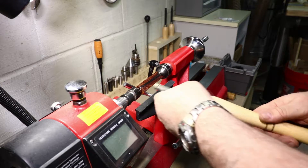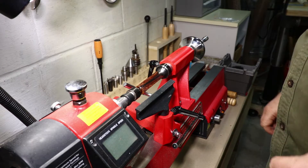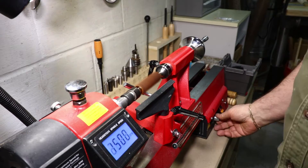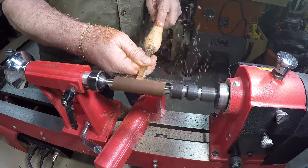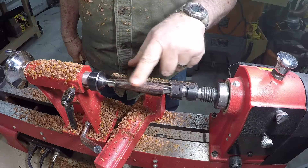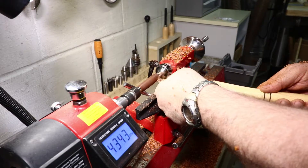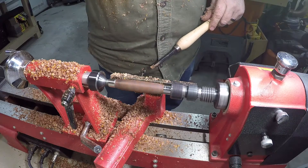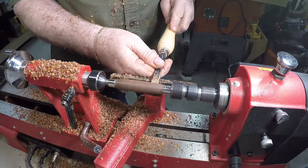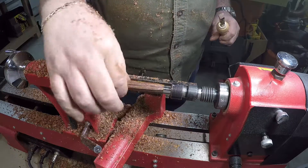I'll start turning this at about 3,000 to 4,000 RPM to get it to a good round, then start shaping it. Once I've got a good smooth round I start shaping — first getting the ends close to the bushings, leaving a little bit extra for sanding, and trying to give a comfortable contoured feel.